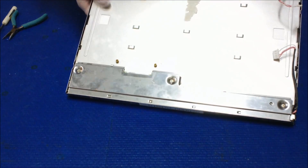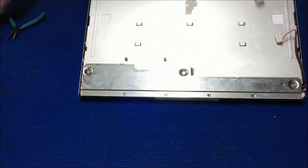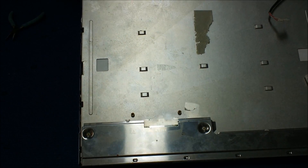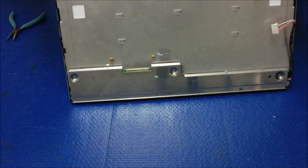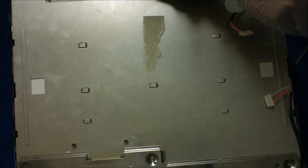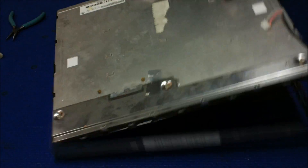Now you can remove this metal film. Using a small flathead screwdriver, we do it one side at a time. Alright, take it out — take out this metal film and set it aside.